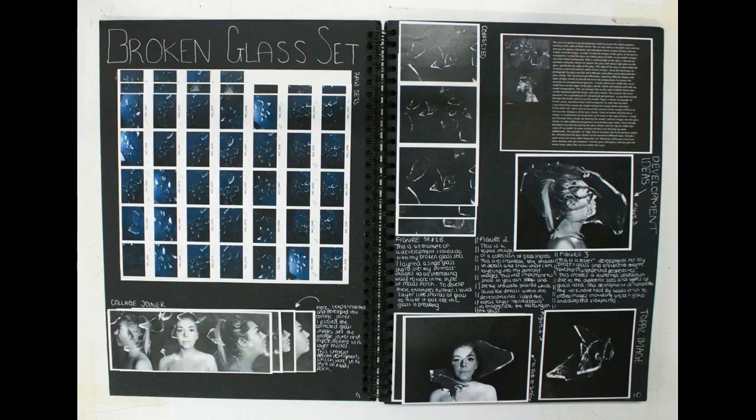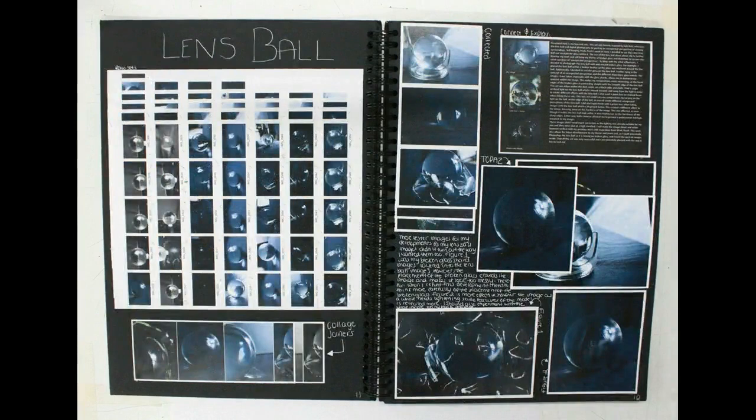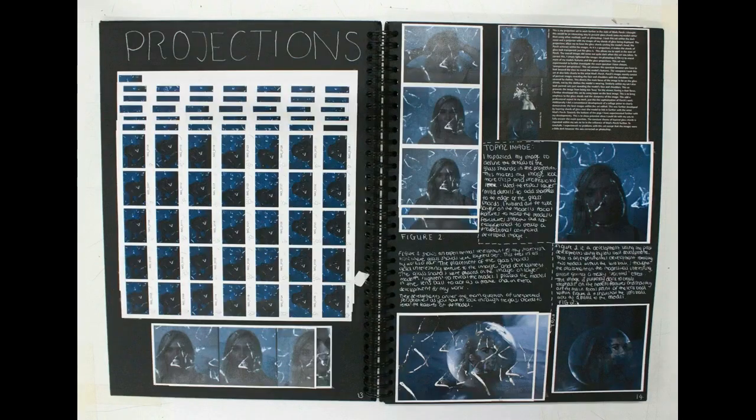The next set was based on broken glass. She was trying to use the glass to distort portraits through layering on Photoshop, as well as in the photography of the glass itself. The following page used a lens ball — or you might use marbles or a half prism, anything like that — taken into the dark studio with a single light source to create an interesting set of images, again with the intention to layer. The idea of the lens ball linked to a crystal ball, which had fantasy connotations, and then projections as well, just to see what the potential for that was.